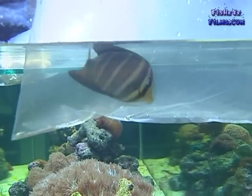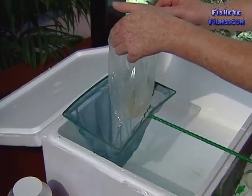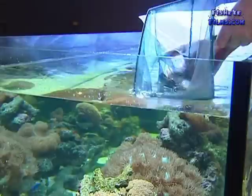When it's time to release your fish, it's best not to pour the water in the bag into your aquarium because on the way home the fish will stress and create a fair bit of waste in the water. So once you've discarded the water, simply net the fish and then release the fish into the aquarium.